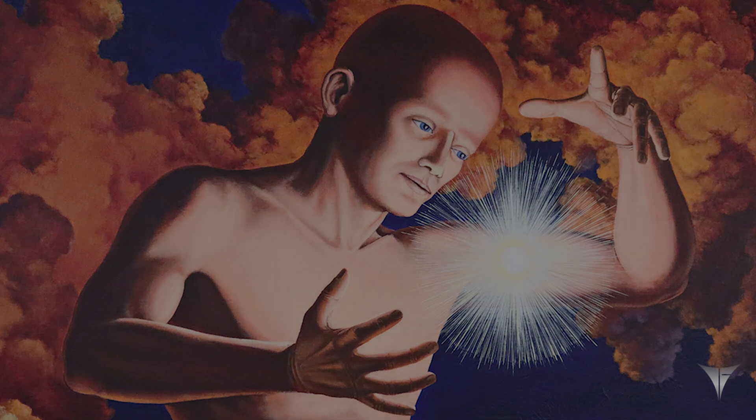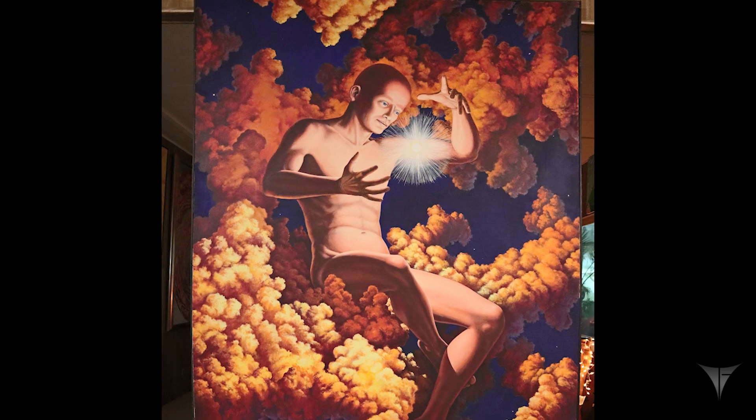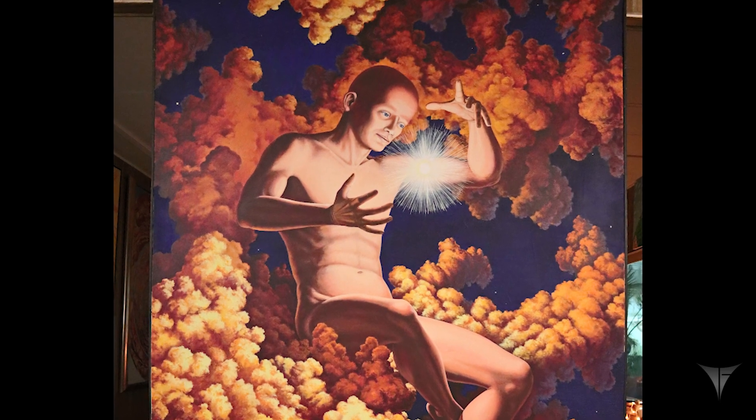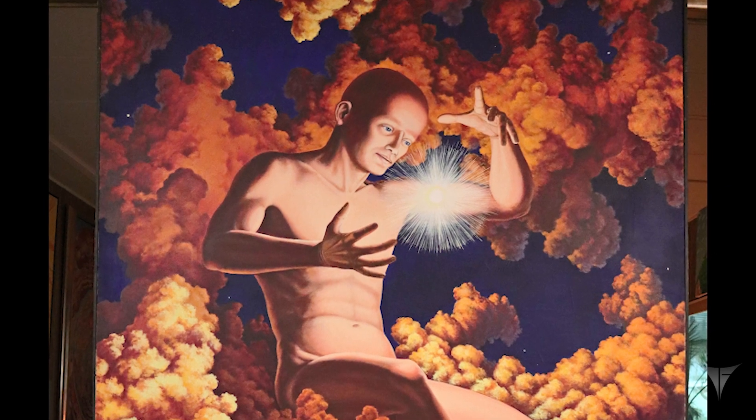This is my first full figure painting. It scared me at first but when I got into it, it just flowed. It was good. My paintings usually flow.